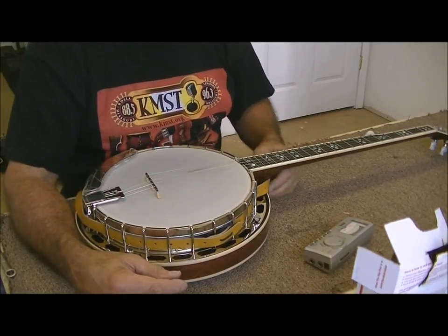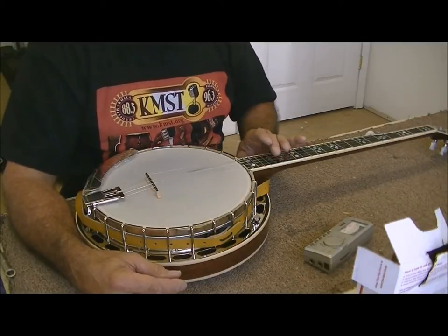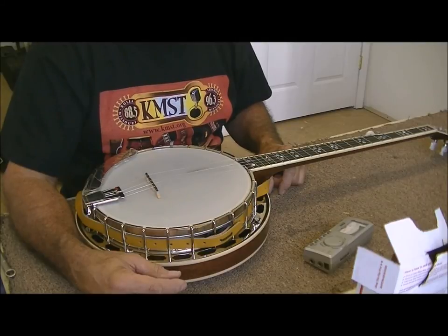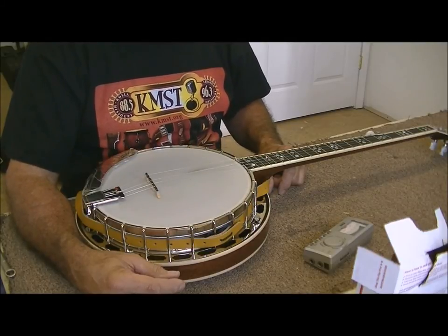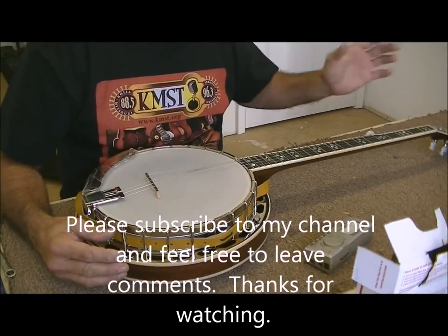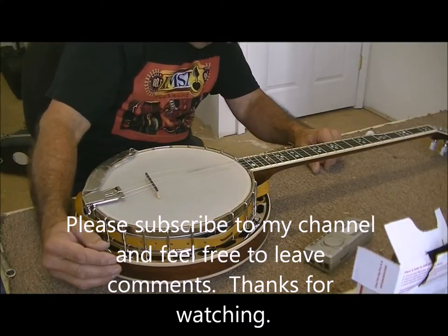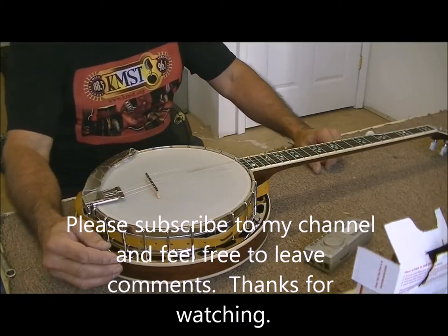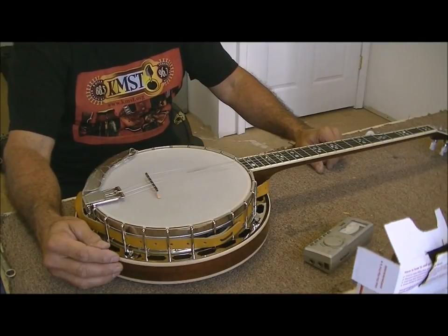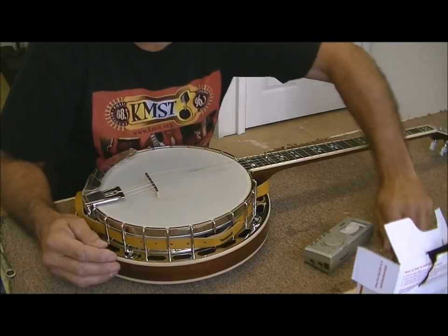There you have it, friends and neighbors — it seems to be set up real good. The action is just about the right height, I think. Of course every banjo player in the world has a different opinion on that, but that looks pretty good to me. Everything's tightened back up, the frets are level, the neck has some adjustment in it. I would think he ought to be pretty happy with that. If he's not, well, I'll do it again. Hope you enjoyed that — y'all take care.